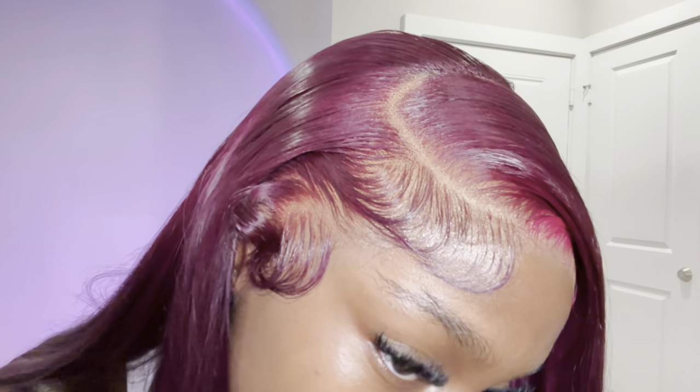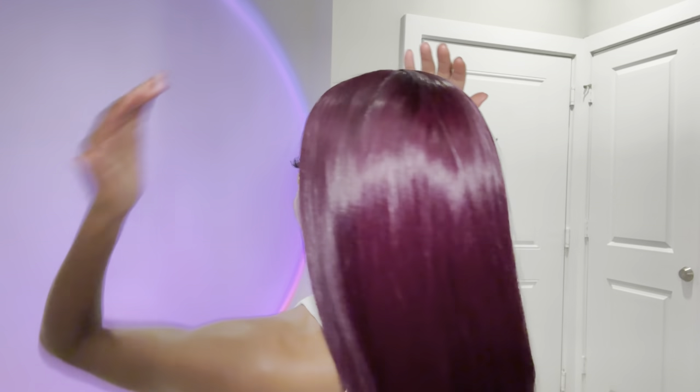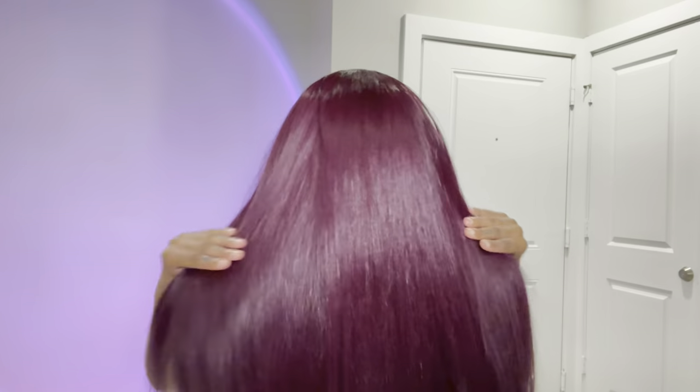This last final step isn't 100% necessary but I like to do it to bring everything together — I'm taking a lighter concealer and applying it with a small makeup brush to clean up the part and make it look put together. Drag it through, smooth it out, and that's the finished look. Make sure to check the description box for all info on this hair. Shoutout to Mega Look Hair for sponsoring this video — I'll see you guys in my next video!